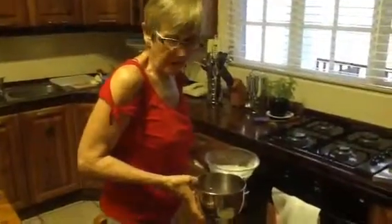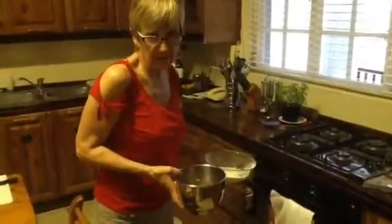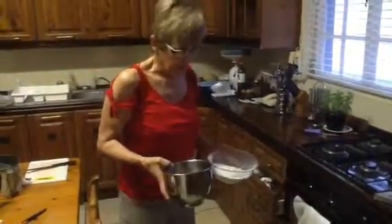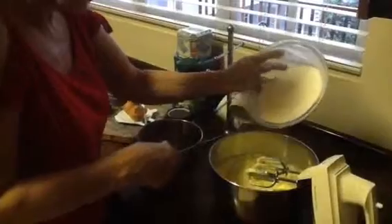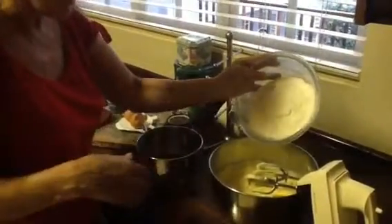Prior to starting my baking I turned my oven on to 180 degrees, 350 Fahrenheit or gas mark 4. My oven is now ready and I am going to alternatively blend in the flour with the date mixture until it is all gently mixed up, and then I am going to pour it into our baking pan ready to put into the oven.